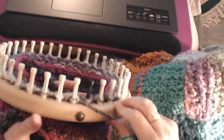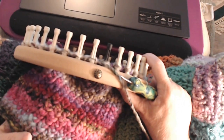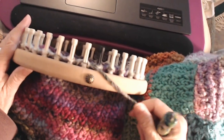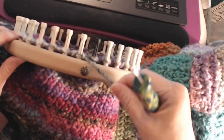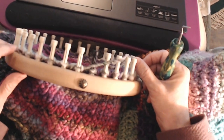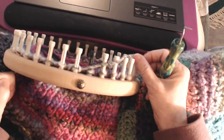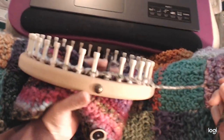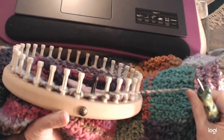Now I'm going to bind off using my Owl Eye bind off. It doesn't have to match the cast on since we're sewing the bottom together. One tip: on most cast offs, you should do a row of purl, then a row of knit, then the bind off — that always makes your bind off sit absolutely straight. We don't need that here since we're sewing it together, but keep that tip for any project.